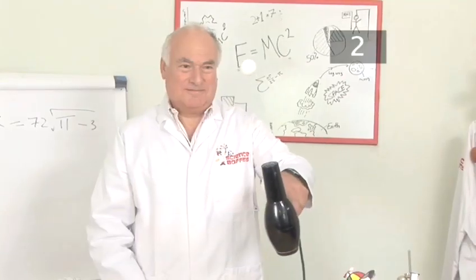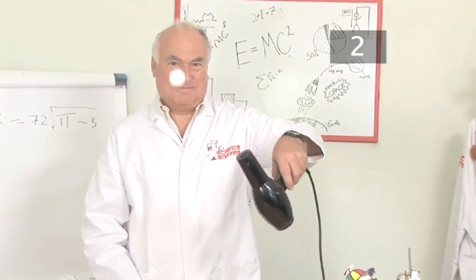Step 2. Aim. The aim of this experiment is to float a ping pong ball in the air.